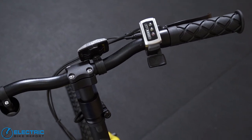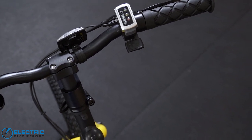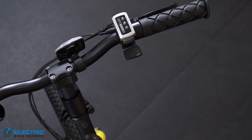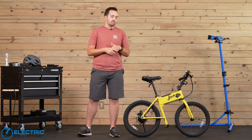On the right hand side, we have the power for the Jackrabbit — just a little simple push button that turns it on. The battery readout is a little bit different. It is just three lights on the right hand side — green, yellow, and red — letting you know roughly how much battery you have left. It's not the most precise; there's no percentage readout. It's very minimalist, very simple design.